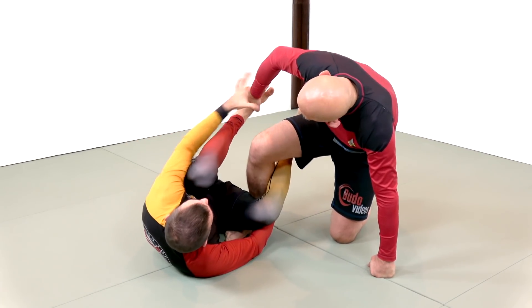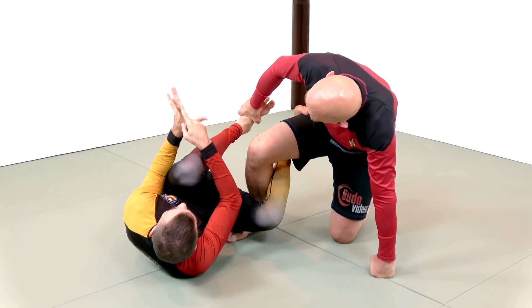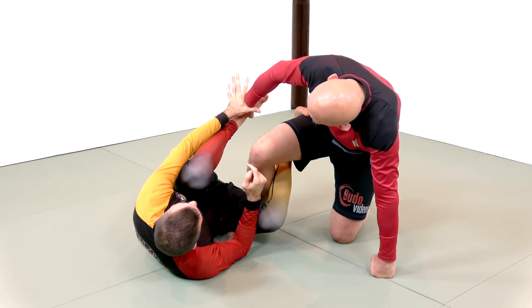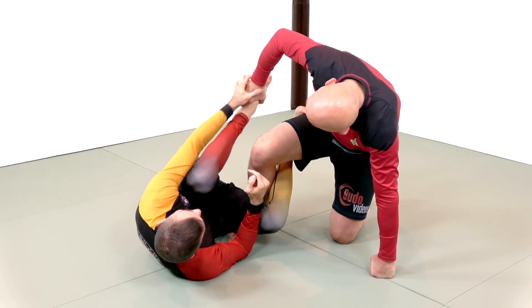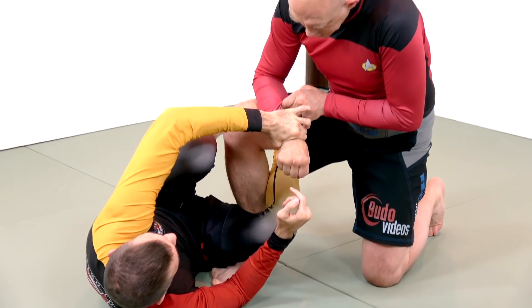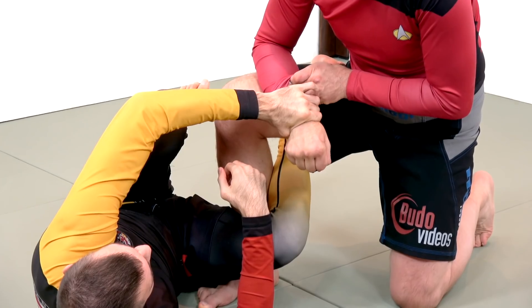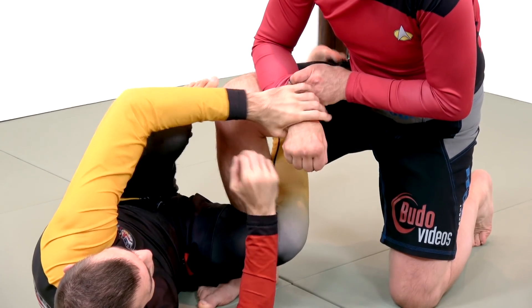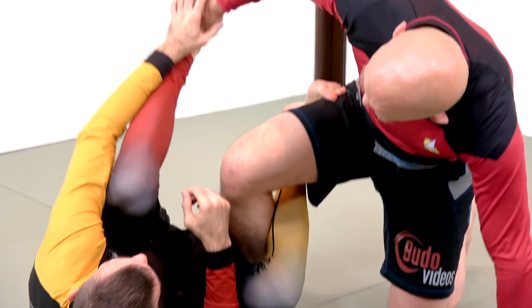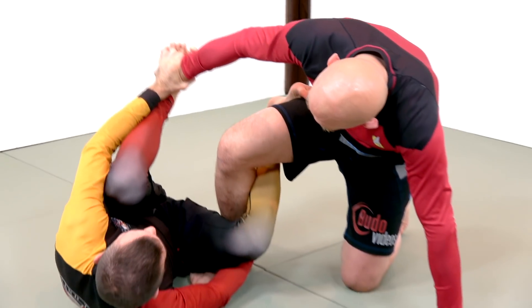I'm just going to make a wrist grip. I'm trying to take the bone here that starts my pointer finger and my thumb, and insert that into the divot between your ulna and your fingers — basically like I was trying to handcuff you really tight. That's where I might put those handcuffs.